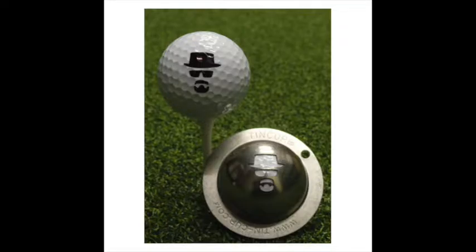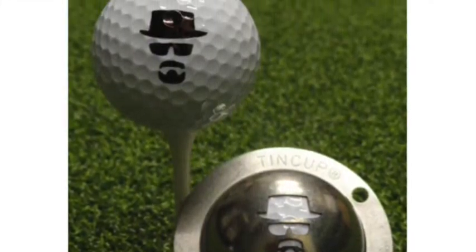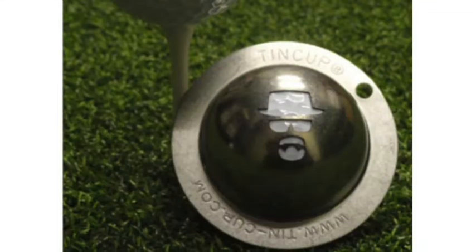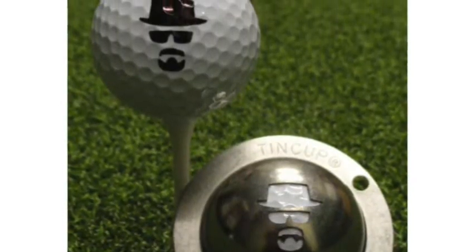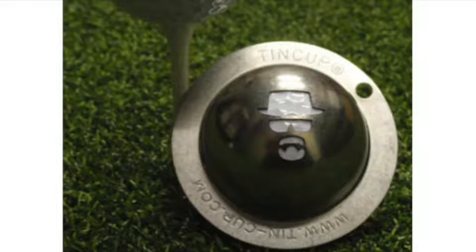The 10-cup personal imprinting system is a revolutionary new technique for golfers to mark and print their golf ball. The system allows a golfer to create a personalized ball using the logo or design of their choice. There are a number of logos already available. These are wonderful gift items or tournament giveaways.